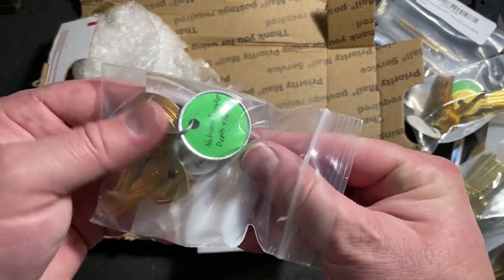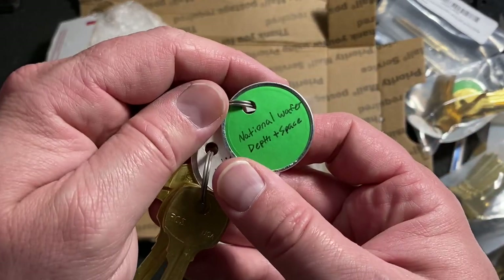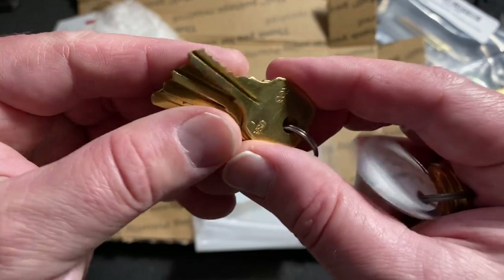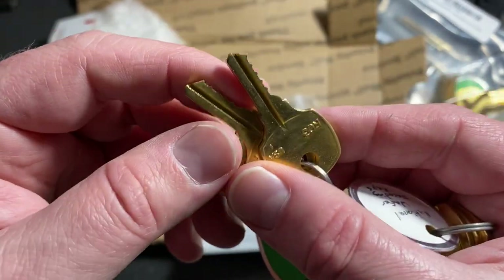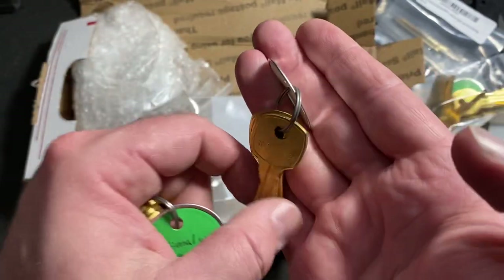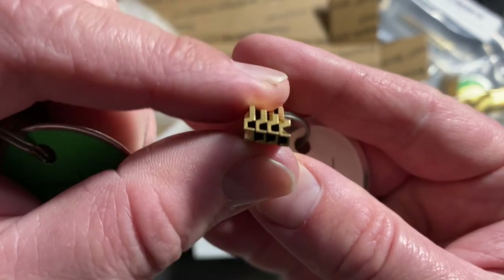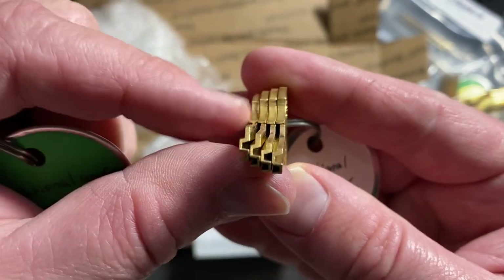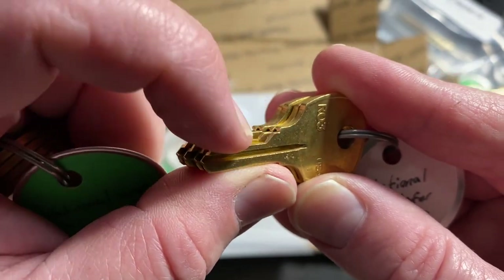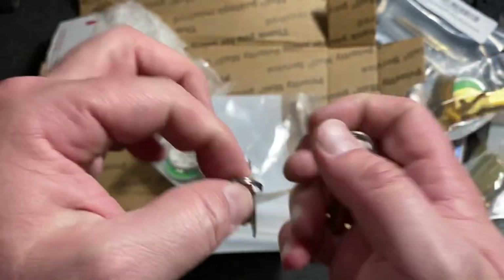And then next we have National space and depth, again on the RO3 blanks, which y'all have seen me work on one of those locks trying to decode. And some more decoder keys working the same way — you can see how they're cut down; it's just that one depth the entire length of the blade of the key.